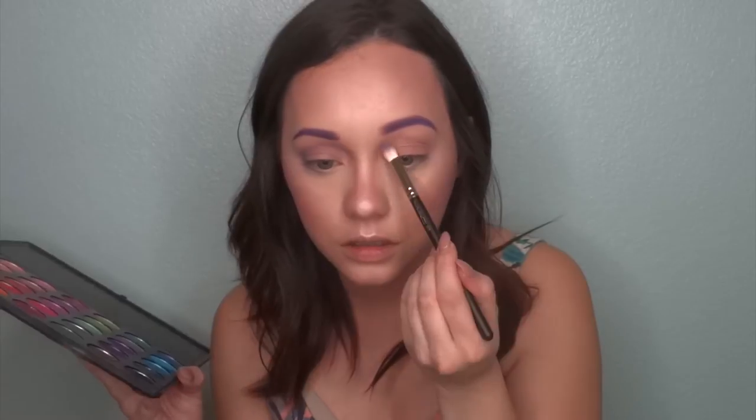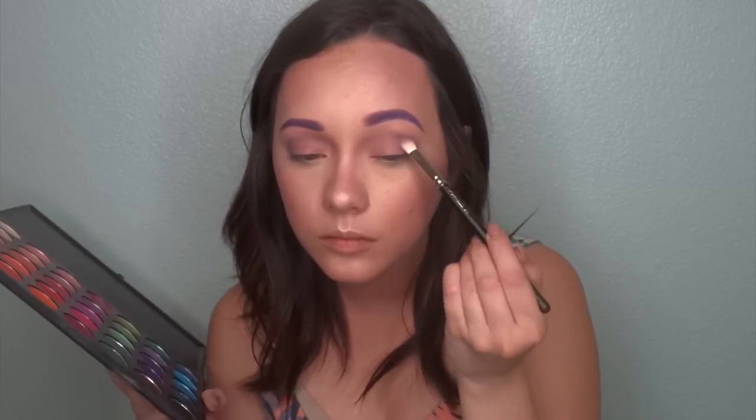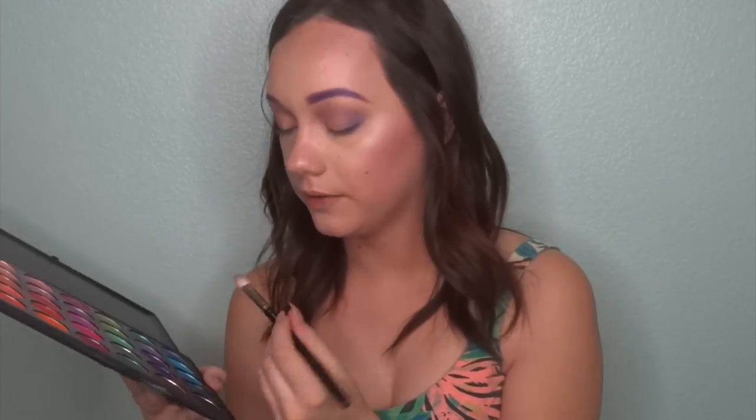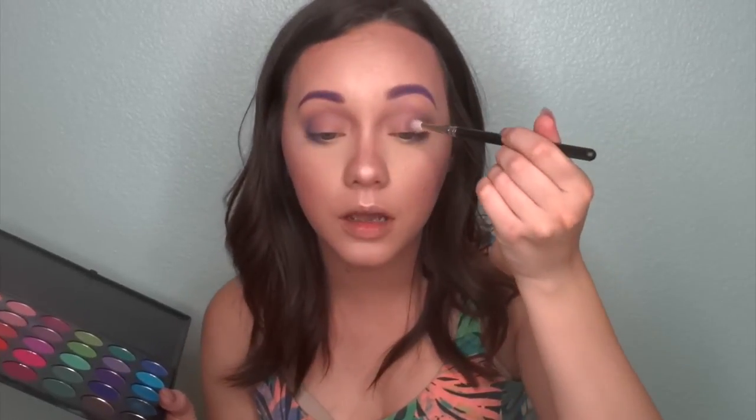Just going to deepen up the outer corner a little bit. Then we're going to do the same thing to the other eye — focus that in the crease first, and then drag some purple underneath my lash line, focusing it on the outer corner. Then I'm going to take the Morphe fluffy brush just to blend out the edges. I'm going to go in with this darker purple and mix it with this blueish purple, lightly tap off the excess — I don't want it to be too overwhelming, just want to give it a little dimension. Then I'll go back in with the muted purple to blend everything together, and take this muted pink again and focus that on my inner lid.